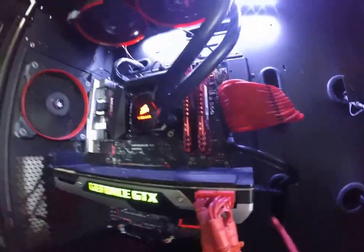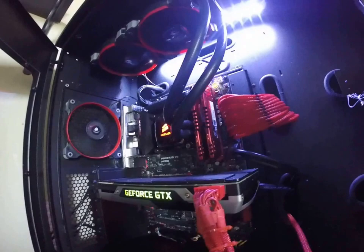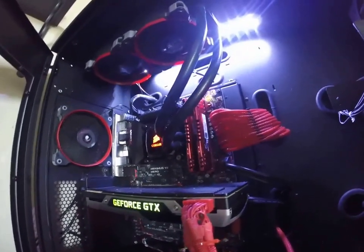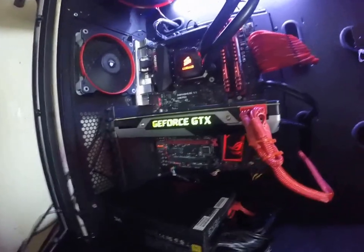Corsair has some awesome stuff — AF120 right there. Rosewill red sleeve cable. Some G.Skill Ripjaws — first time I've ever used that RAM. A friend of mine had it, sold it to me cheap, it matched my build. 8 gigs of RAM is perfectly fine for gaming and streaming like I do.